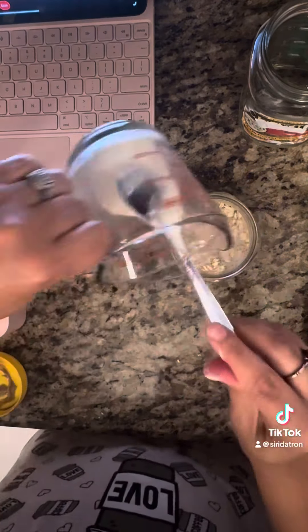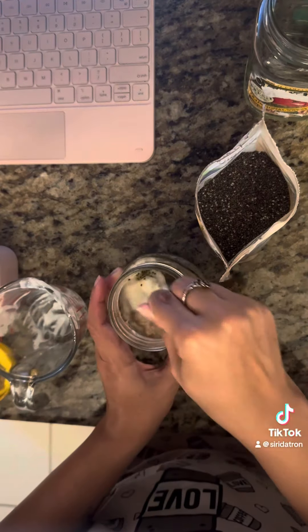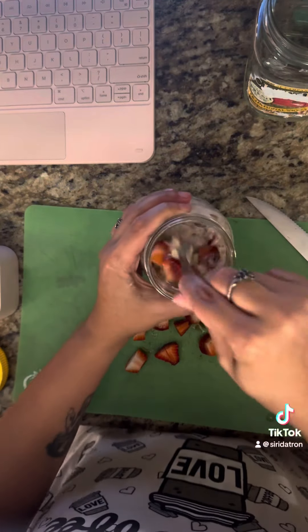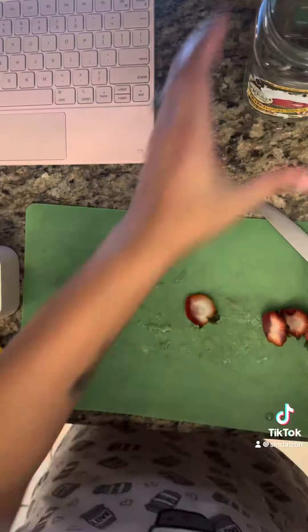The next youngest one is going to have a strawberry oatmeal one. I found honey and added it with the chia seeds and a little bit of salt, chopped up some strawberries, and mixed it up really good. Then top it off with strawberries and put it in the fridge.